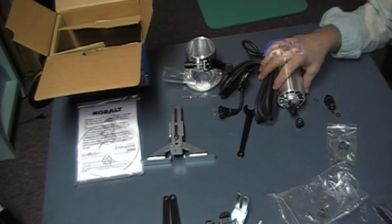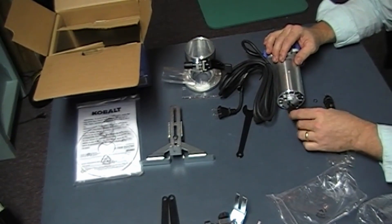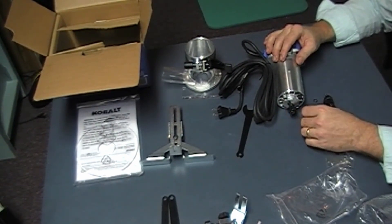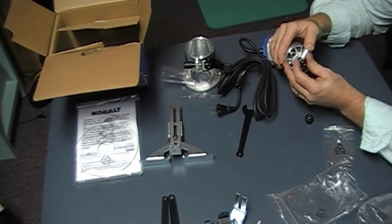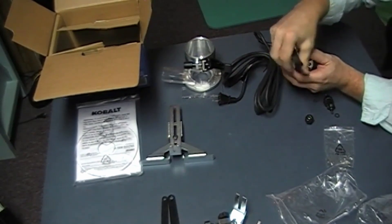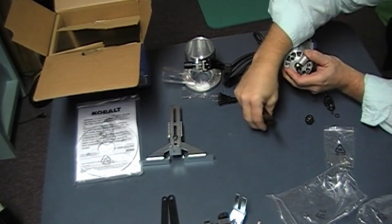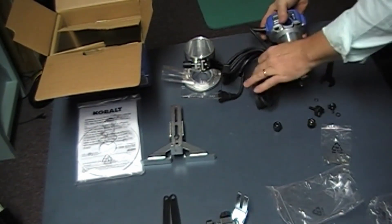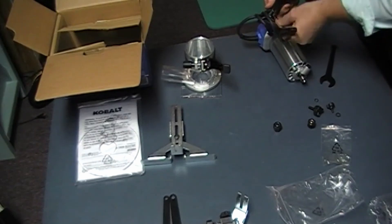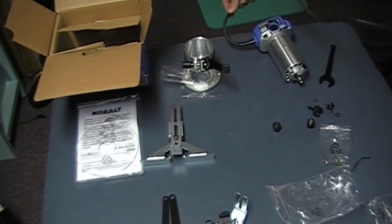Instead of using a collet adapter to go to eighth inch, we can actually replace the collet. That makes it safer, because those collet adapters, if not put on really tight, they will come loose while you're running, which is never a fun thing. This is the router — it's got an eight-foot cable, which should be long enough to put on a CNC without needing an extension cord, so that's nice.